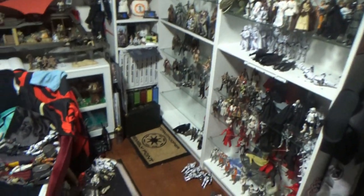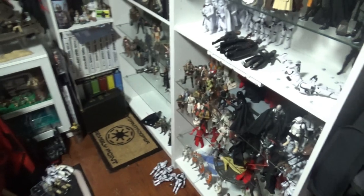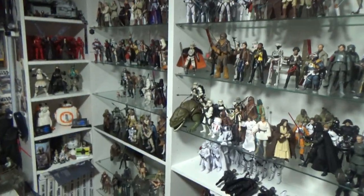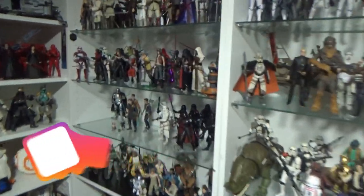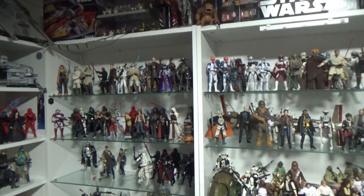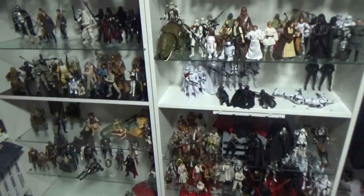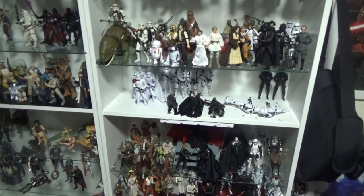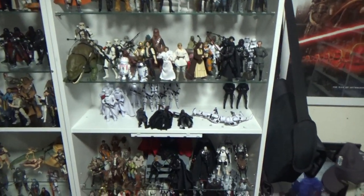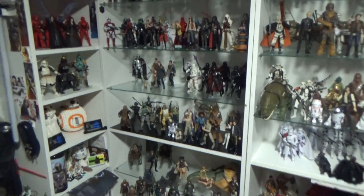Hey Star Wars fans, welcome back to another video. I'm just documenting this while I go. I'm sort of halfway through and into my second evening of completely redoing my Star Wars The Black Series collection. I drew up a bit of a plan for my two shelving units — these are just Billy bookshelves from Ikea. I've replaced all the shelves with glass and added some extras.